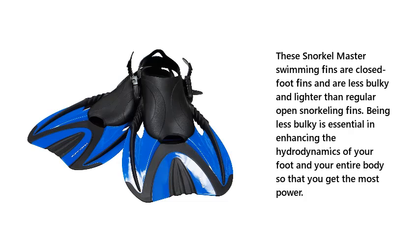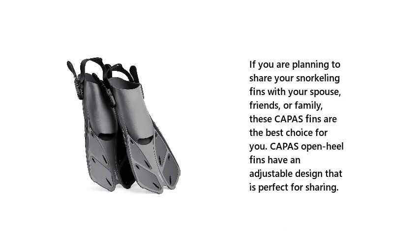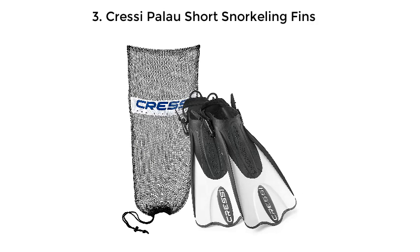Number 2: Capes snorkel fins. If you are planning to share your snorkeling fins with your spouse, friends, or family, these Capes fins are the best choice for you. Capes open-heel fins have an adjustable design that is perfect for sharing.